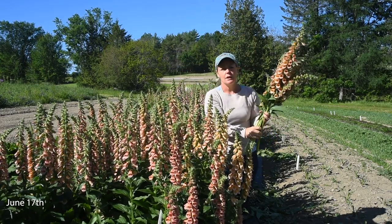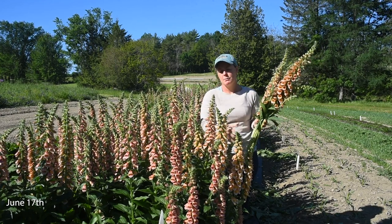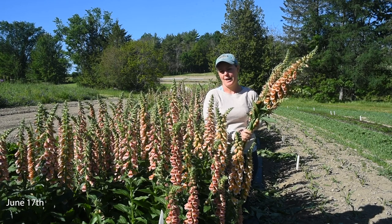The plants are producing 8 to 10 stems per plant right now for this first cut, and we expect subsequent smaller side shoots after that.